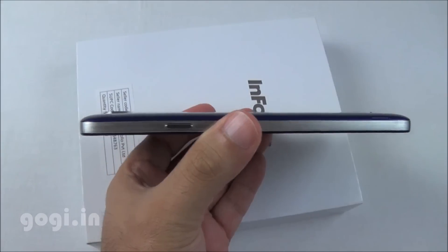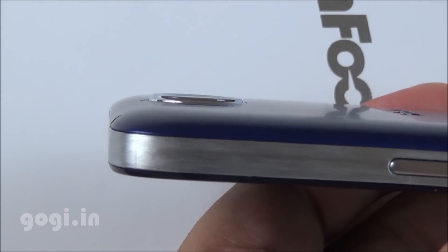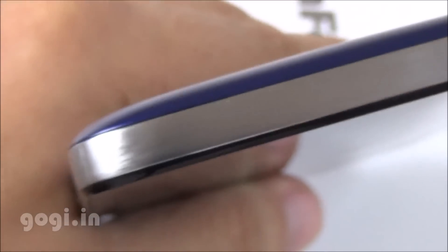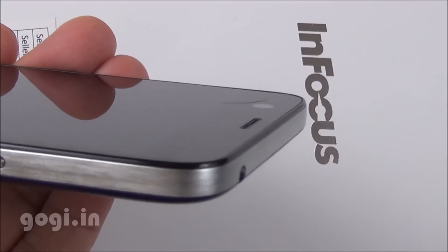It is completely flat on the front; however, on the rear side the camera module is slightly out. Though the front design looks common as seen on many other handsets, the sides and the back panel give a very elegant look. For this price tag, it's good enough. The handset has a curvier bottom as well as a curvier top.